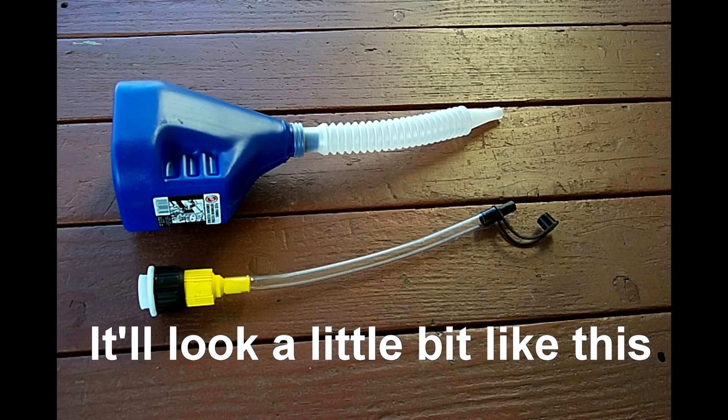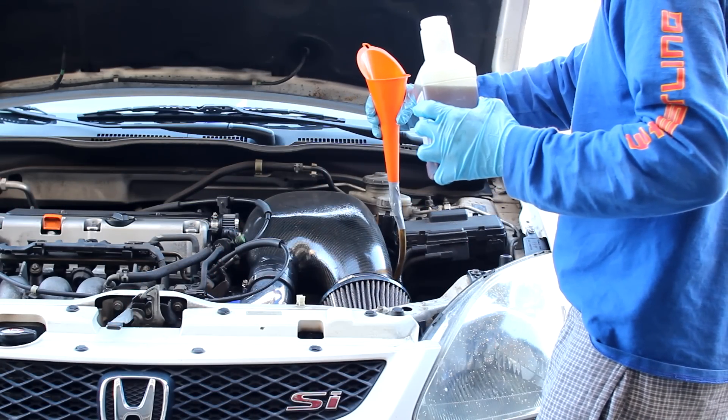To fill your transmission fluid, O'Reilly and AutoZone have a funnel and tube contraption that you can use, but I decided to go to my local hardware store, buy a tube, and use an existing funnel that I already have.